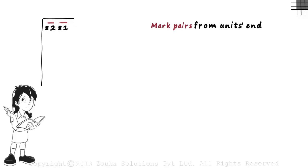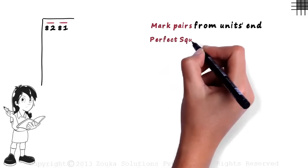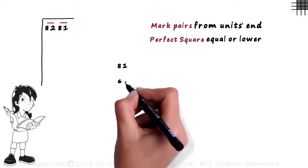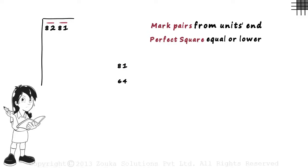Now we look at the first pair from the left, which is 82. In the second step, we have to find the perfect square which is equal to or lower than 82. Since 82 is not a perfect square, we choose the perfect square lower than 82. The perfect square just lower than 82 is 81. Even 64 is a perfect square lower than 82, but remember, we always choose the one which is closest. We know that 9 squared equals 81, so we write the number 9 to the left of the number.